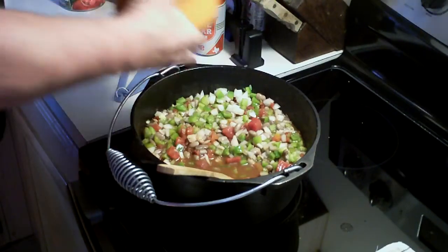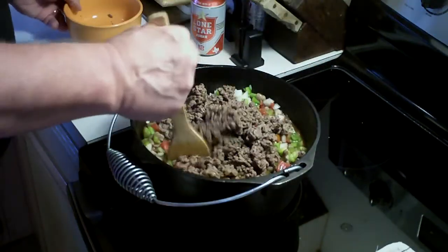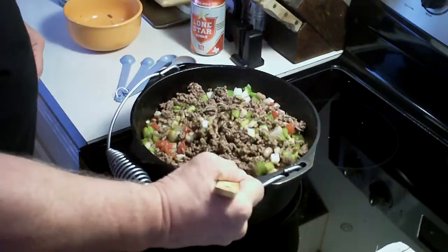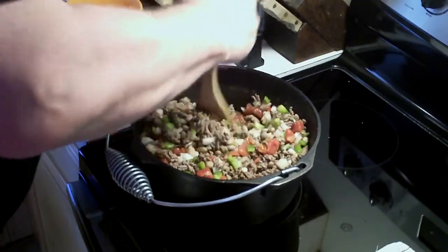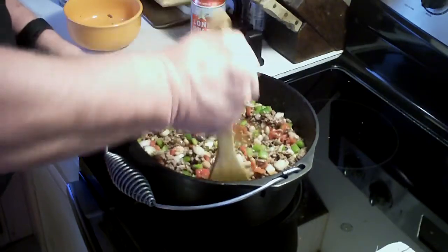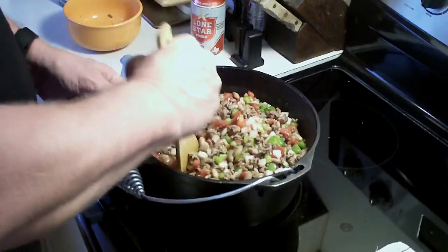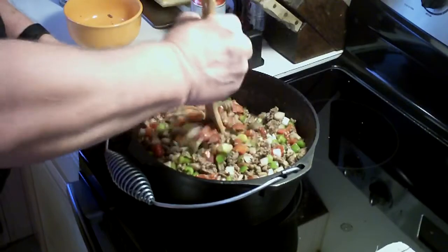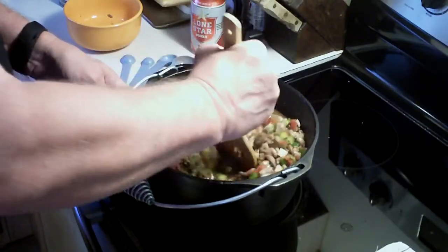I'm going to go ahead and add the ground beef — the browned ground beef to it. You might say, well that looks more like a chili. Well, it's not a chili. This is the way I make my pinto beans with ground beef. Like I say, you can put anything you want to in it.